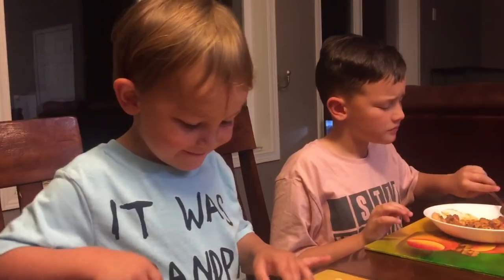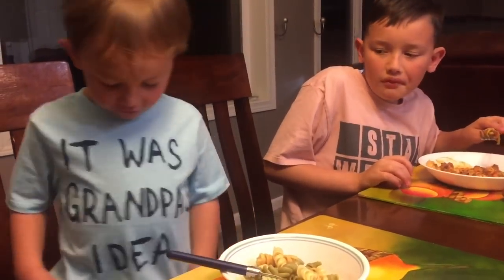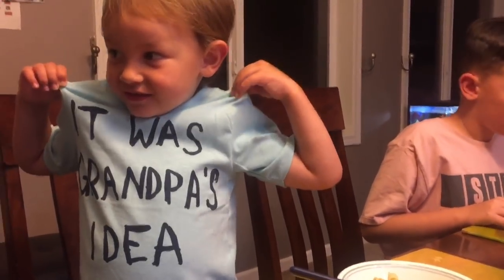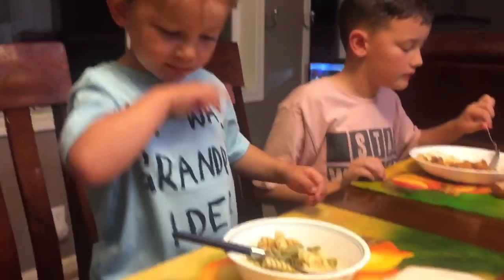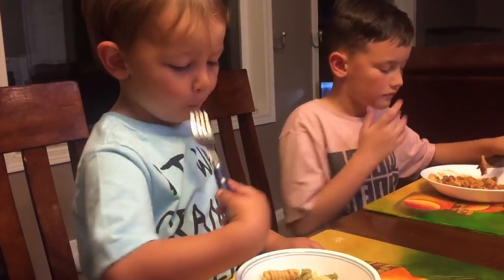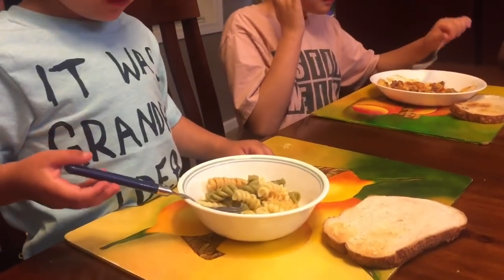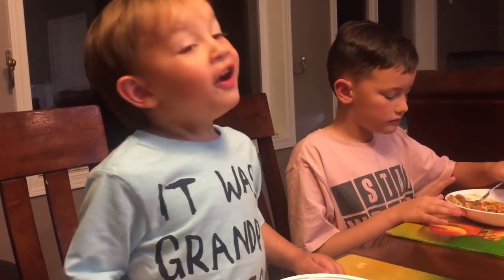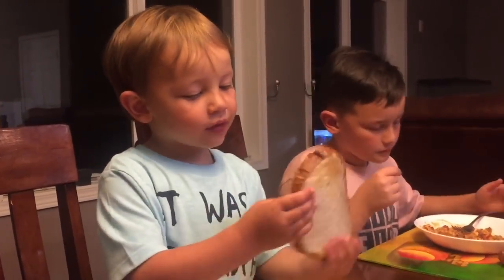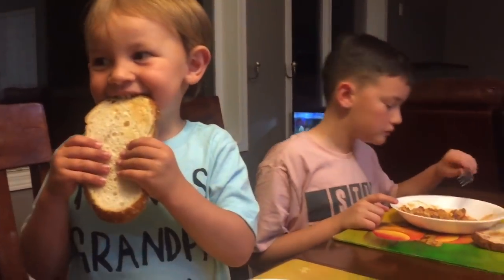Bebe, your turn. Wait, what's your shirt say? 'This is Grandpa's good idea' — because you and Grandpa always get in trouble together! Let's get a taste of the noodles. How come you don't have any goulash on your noodles? You asked to not have it, huh? This does not look tasty to you?